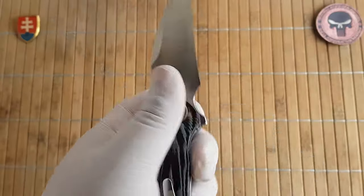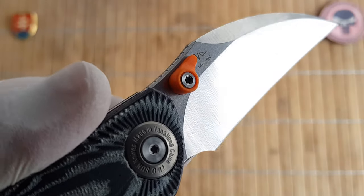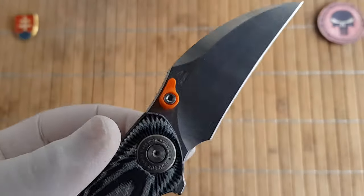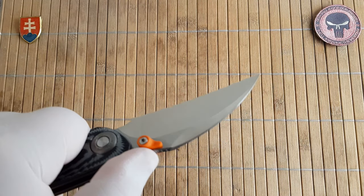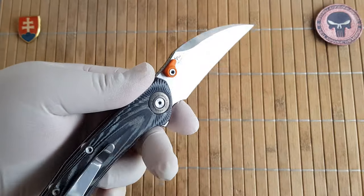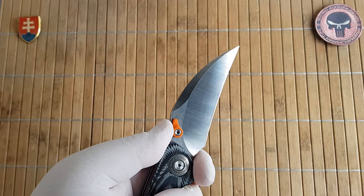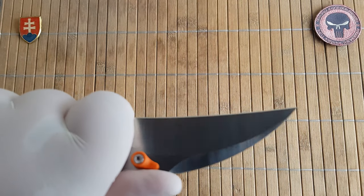I would definitely love to have this blade completely stonewashed. But on the other hand you have 14C28N which is really nice and has good corrosion resistance. You have a large accommodating choil so you can really choke up on the blade for detailed work.